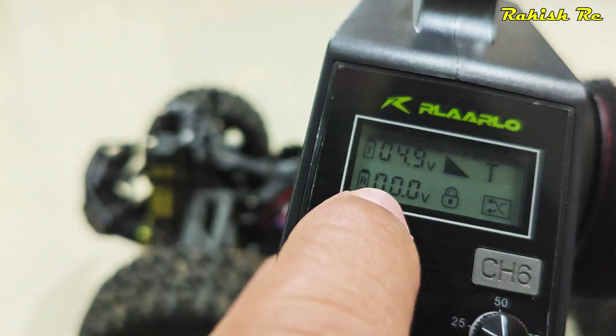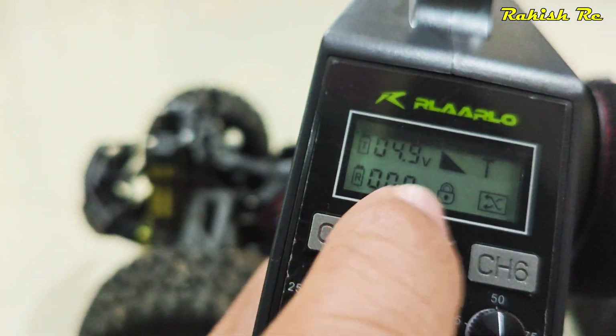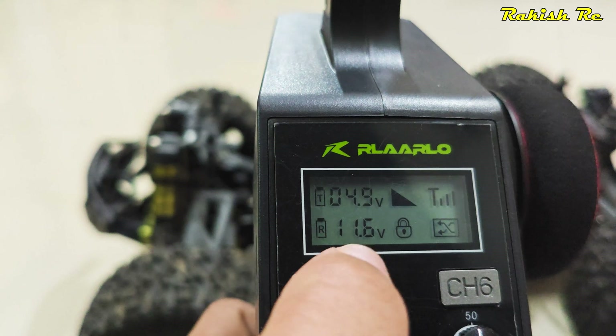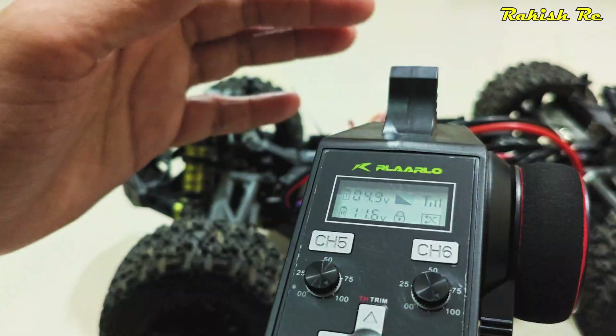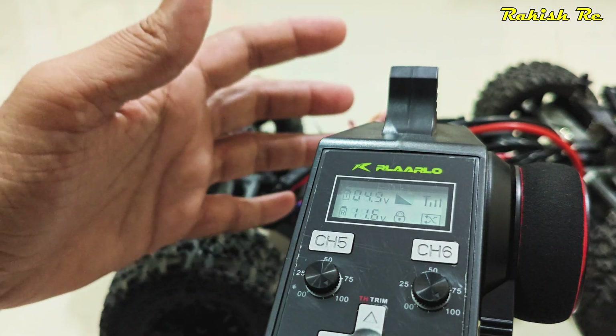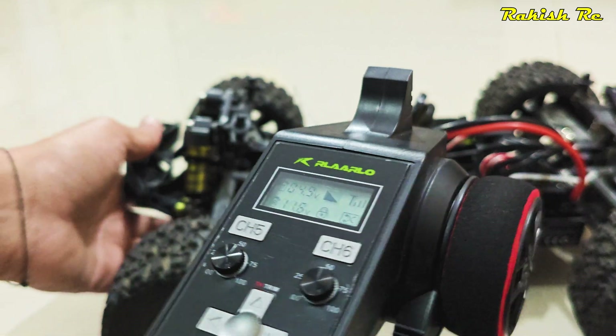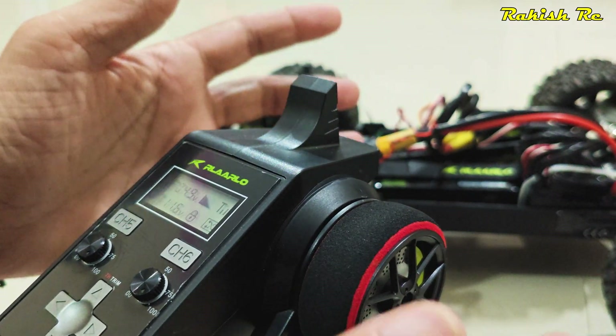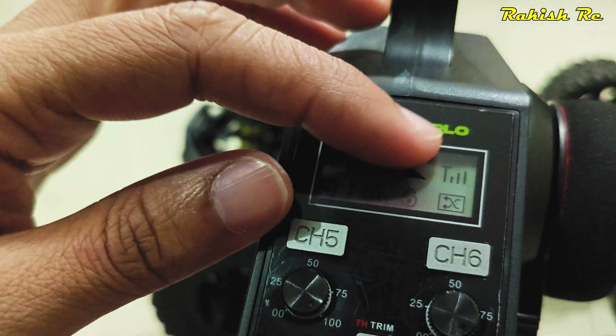We can now get the voltage reading on the radio transmitter. And indeed we have it — 11.6 volts. This telemetry is only possible up to 50 meters, so as long as the vehicle and the radio are within 50 meters you can have the telemetry readings.